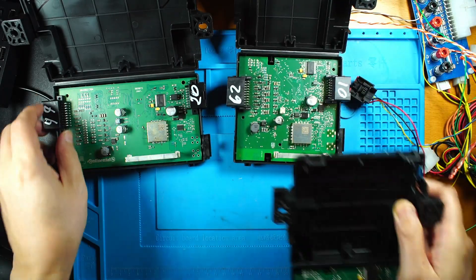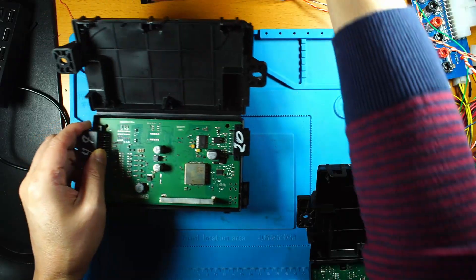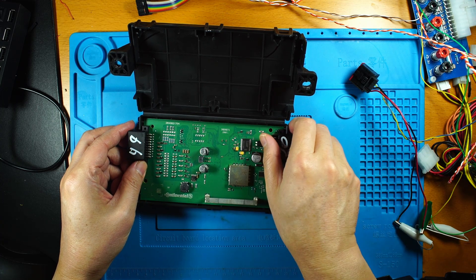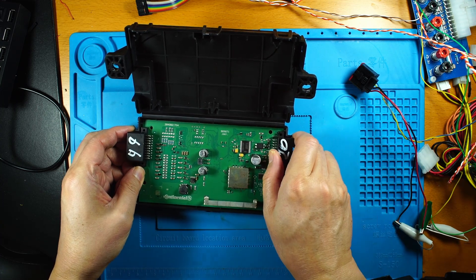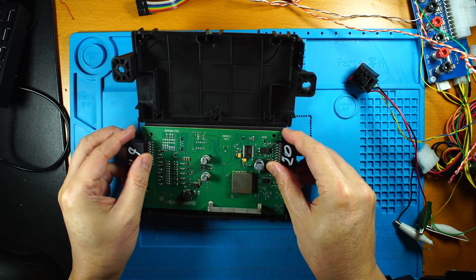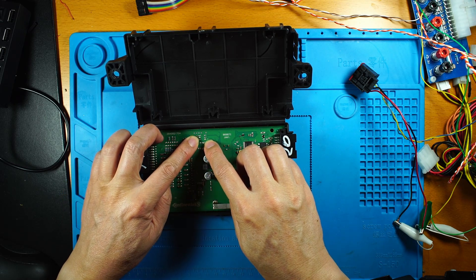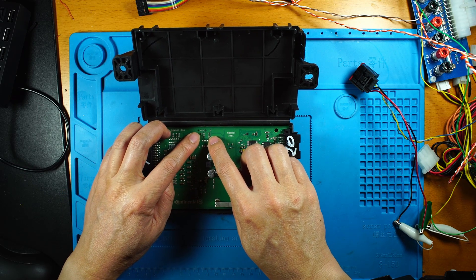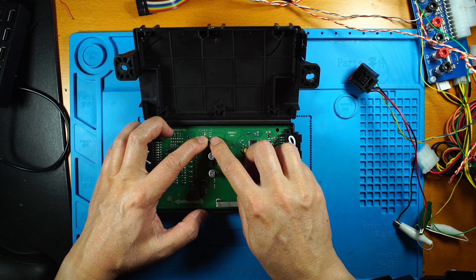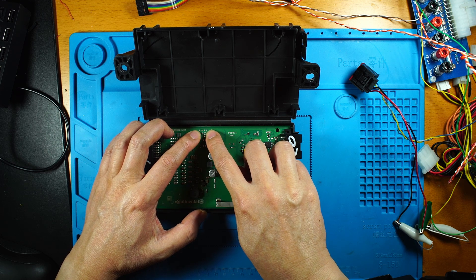The first board is one we covered in the previous video, where I made read and write to the internal flash. All three boards have the main CPU on the back. This board has the BDM port on the front — this six-pin connector is a standard HCS-12 BDM port, with the ground, the reset pin, and the background pin. There are five pins or five vias.